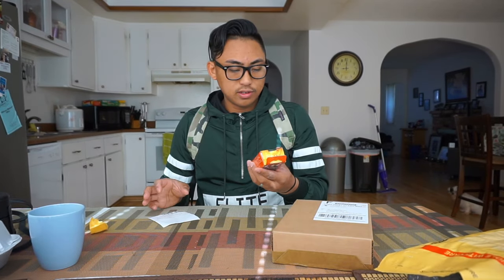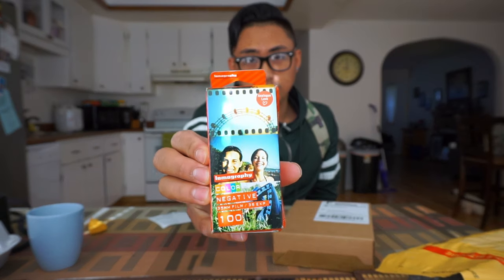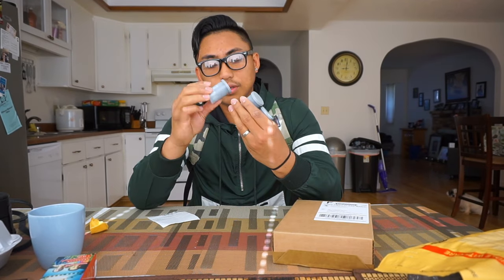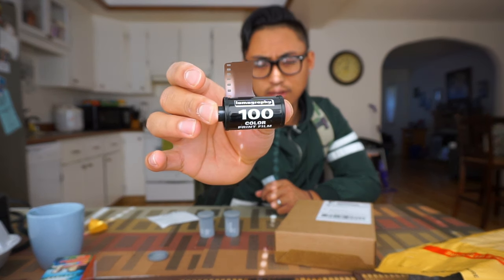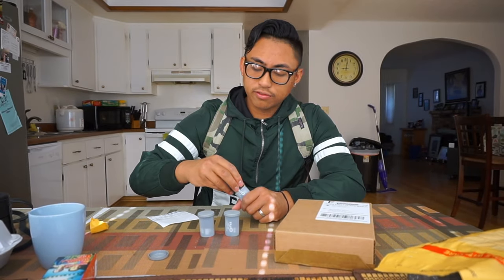Alright, so the first thing we ordered right here is Lomography Color 100 film. One of the subscribers actually recommended it to me. With spring coming it's going to be a lot sunnier. It comes with three rolls of film — Lomography color print film. So we'll go ahead and try this out.